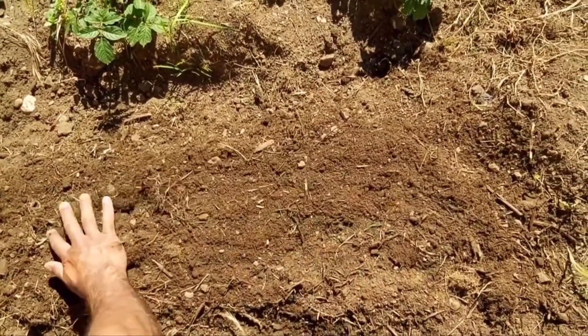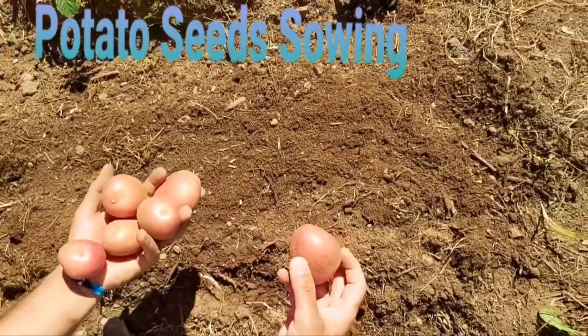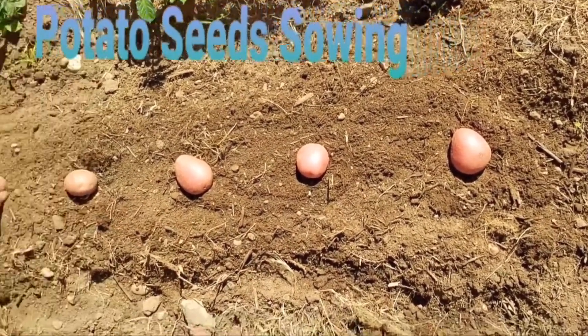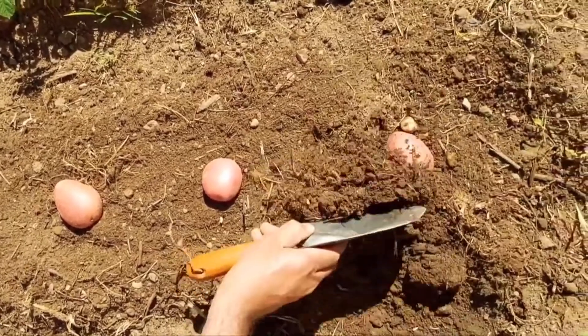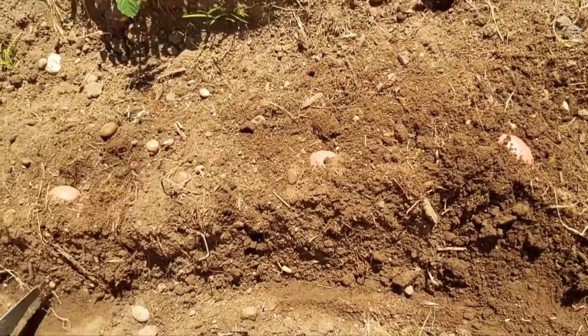Make the bed first. These are the seeds. Grow them at one foot distance. Cover the seeds by using compost — this is the compost.